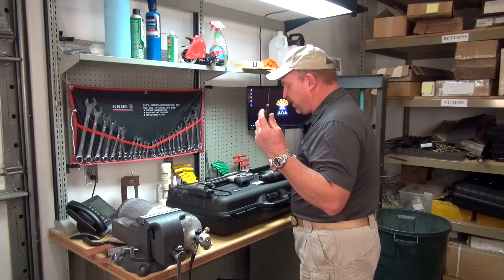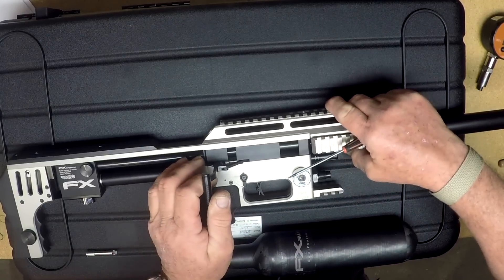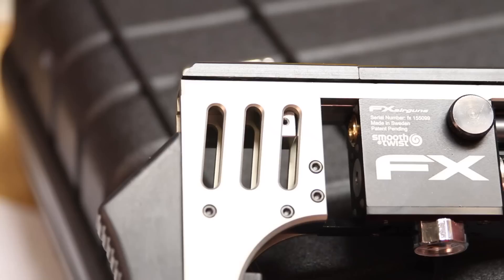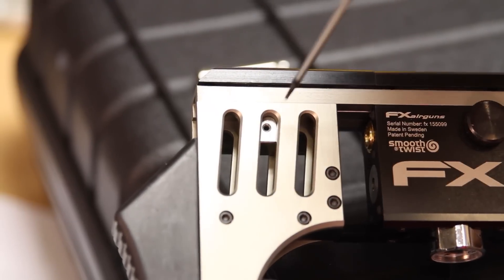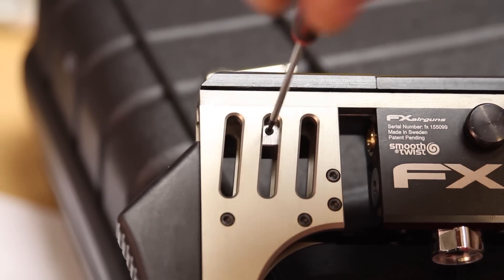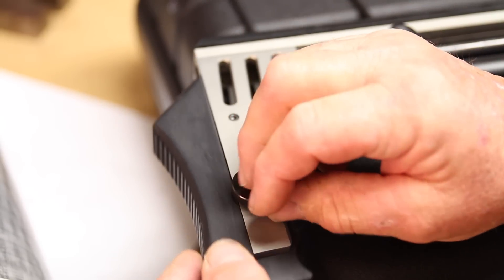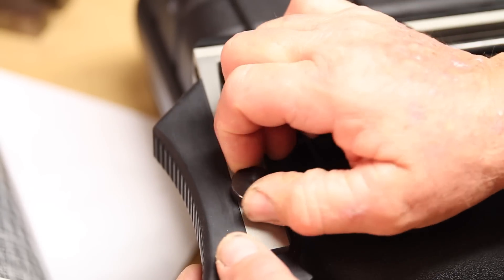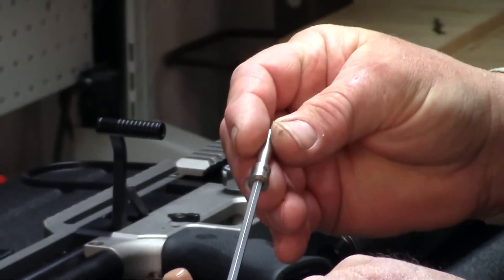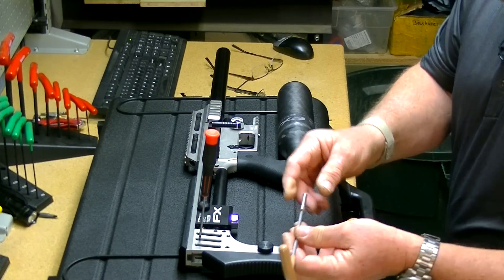You'll need a 1.5 millimeter Allen wrench. Ideally, what you want to do is cock the gun, and you will see the block that actually holds the probe. There's a small 1.5 millimeter Allen screw that's in the block — you'll back that out. Lower the butt plate. Take a 4 millimeter Allen screw; there's a hex in the back of the probe. Insert that in the back of the probe — that'll help you hold it and orient it so you can insert it into the block.